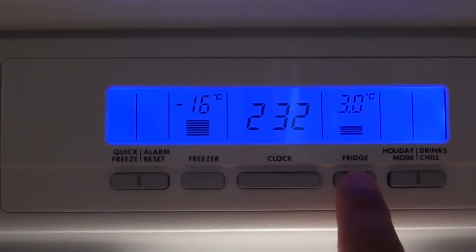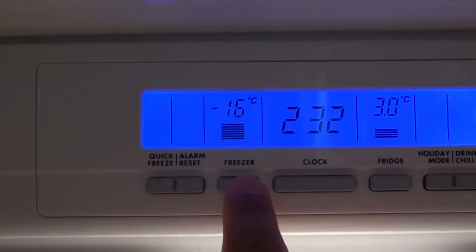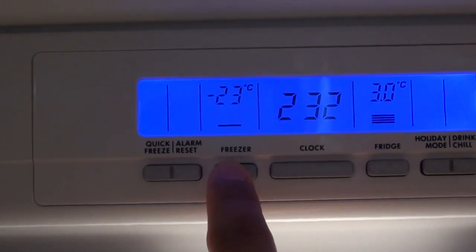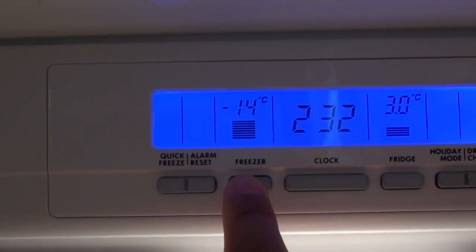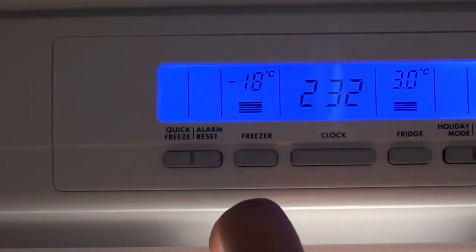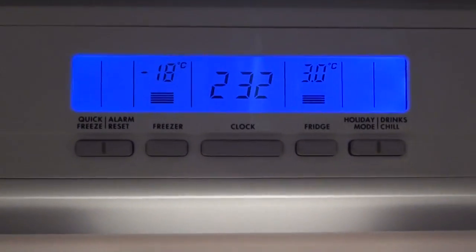If you want to change the temperature for your freezer, simply press on this freezer button and this will change the temperature. As you can see, negative 14 is the coldest. You can go up, and once you're happy, just let go of your hand. And that's it.